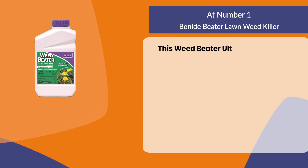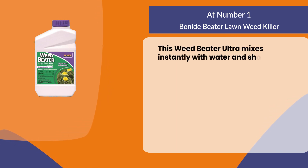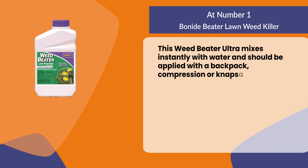This Weed Beater Ultra mixes instantly with water and should be applied with a backpack, compression, or knapsack sprayer.